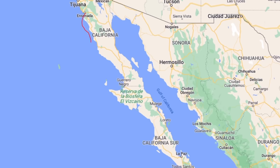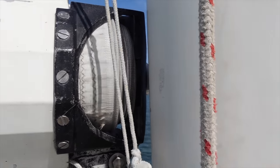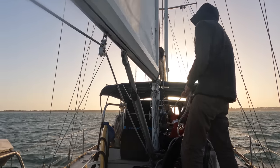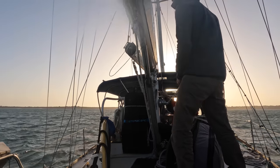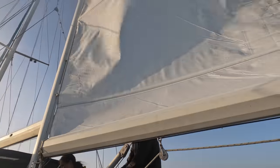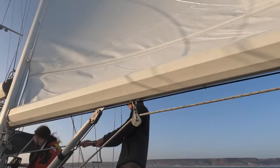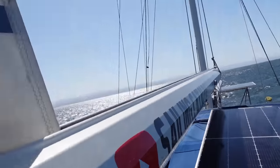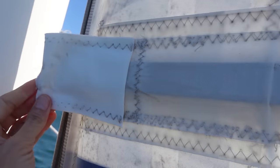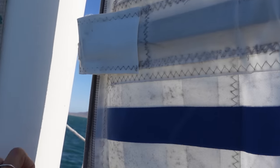So we made it into this anchorage and we have an in-boom furling mainsail, and until now we kind of thought it was okay. We were getting used to it and just seeing how it goes. But coming into our anchorage today we had a lot of trouble putting it down. The battens had actually come out of their — the sail's old obviously — and the battens were starting to come out at the ends. Anyway, it was really hard to wind the sail.